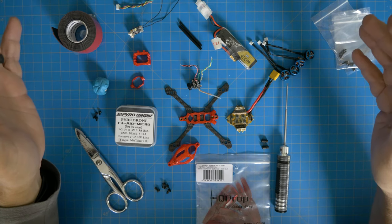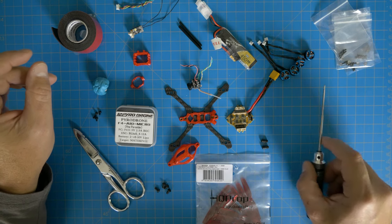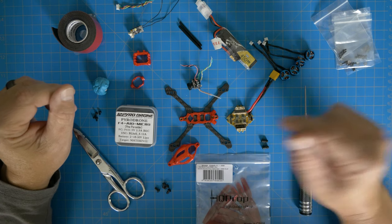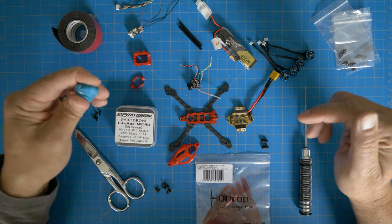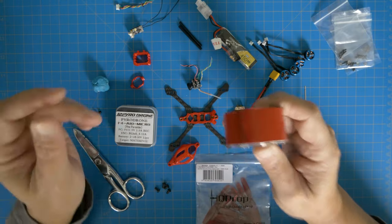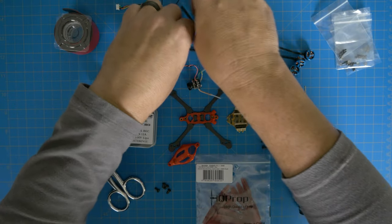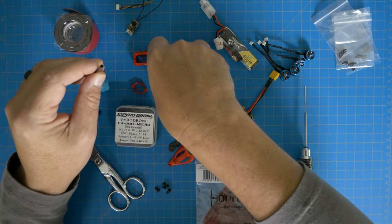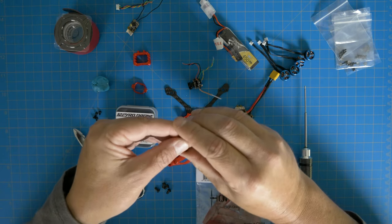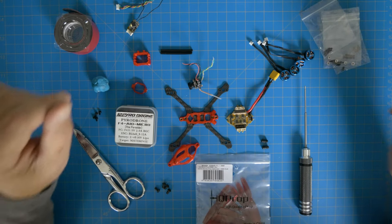I've got HQ Props, 65 millimeter, 1.5 millimeter shafts — I'll put all this in the description. For tools all you need is a pair of scissors, a 1.5 millimeter hex, and since these are all M2 screws I've got some blue tack to help out, some mounting tape, the camera mount, harnesses, and a couple of forever tubes to mount in the back to protect the RX antenna. That's about it, let's get started.